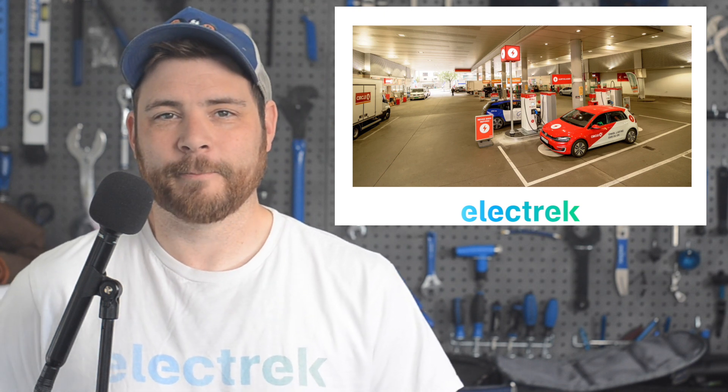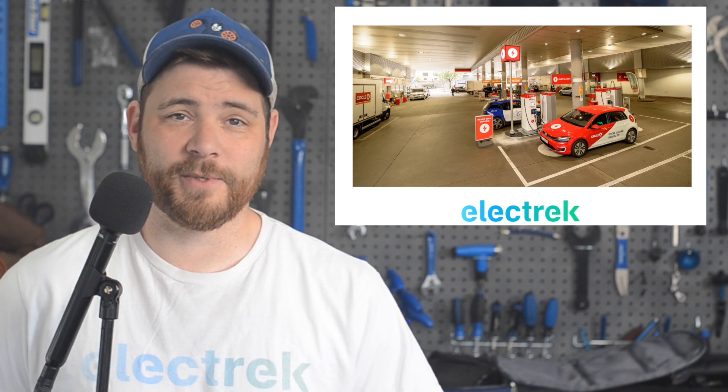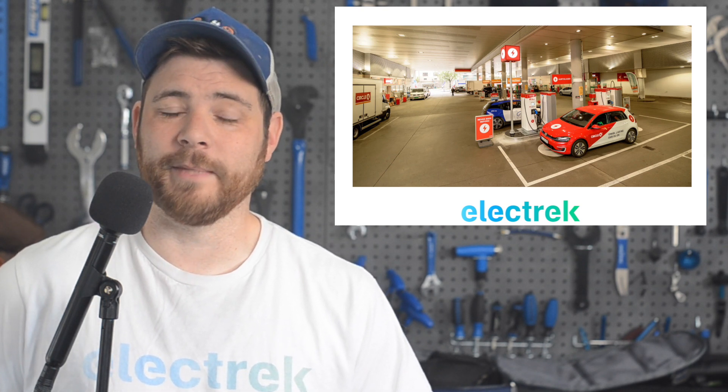Dow writes in conclusion: "If we finally let the market work freely after more than a century of both direct and implicit oil subsidies that have coddled this lying deadly industry, we could finally see it spiral into the oblivion it deserves."